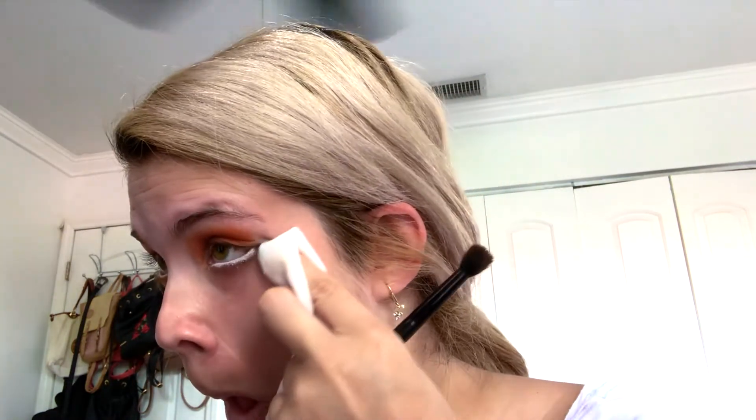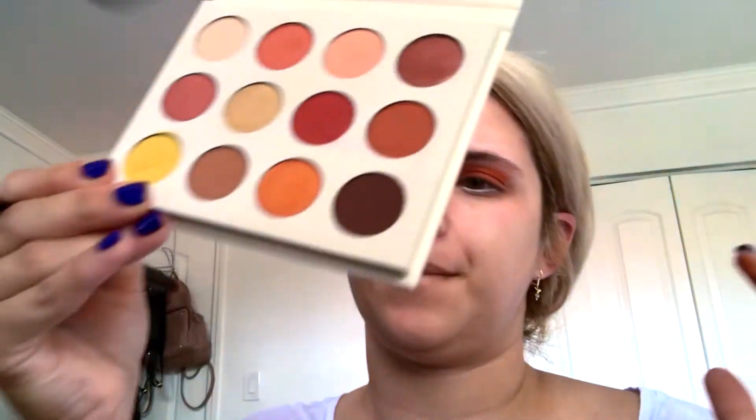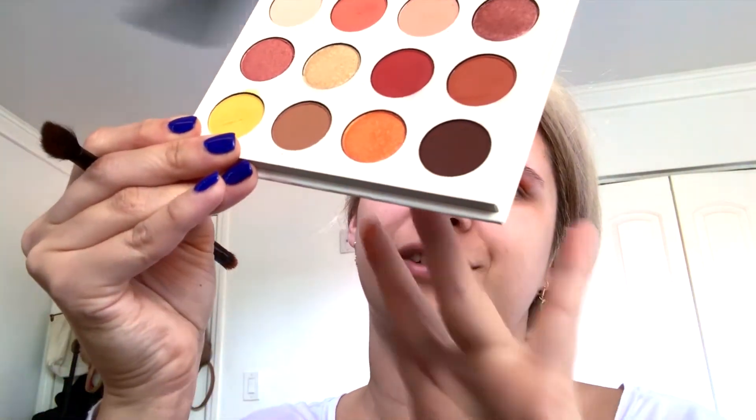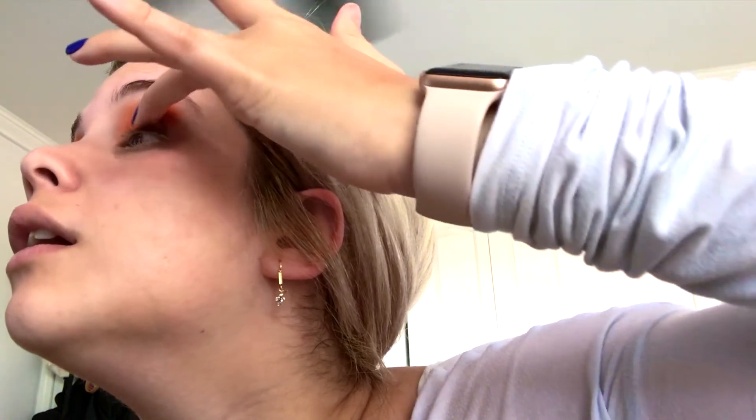Until you get it like this. I'm gonna get a makeup wipe so I can get that angle — like that — because that's where you're gonna put the yellow. Then I go with my finger to this shimmer orange shade right here, and I just put it all over the lid with my finger.